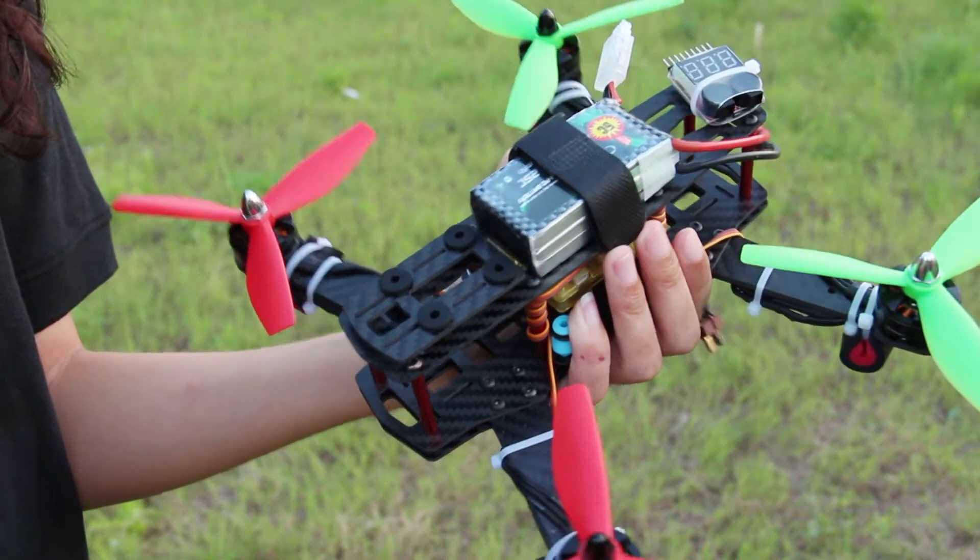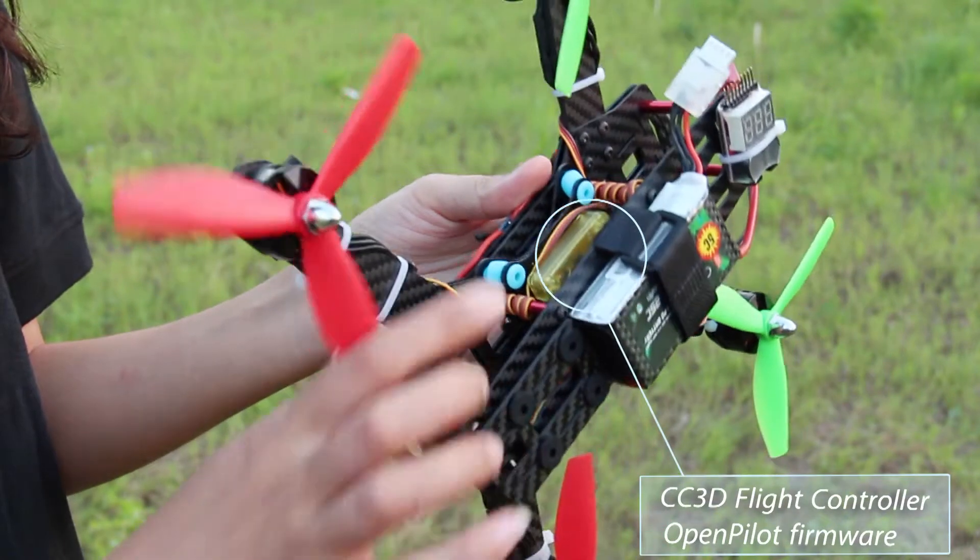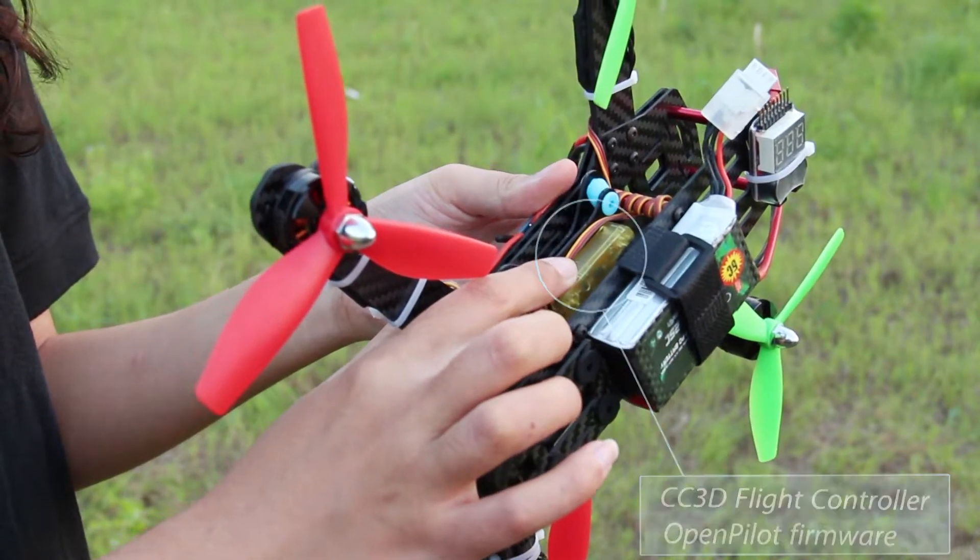It runs the CT3D flight controller and the open pilot firmware. The debugging is quite simple. You can set the modes including self-stabilization, semi-self-stabilization, and manual mode.